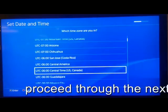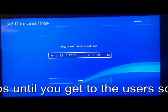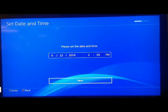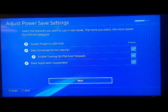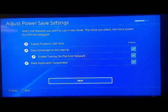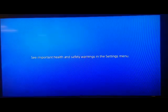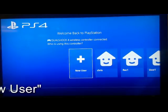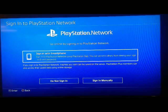Proceed through the next steps until you get to the user screen. Select New User, play as a guest, and check Do Not Sign In.